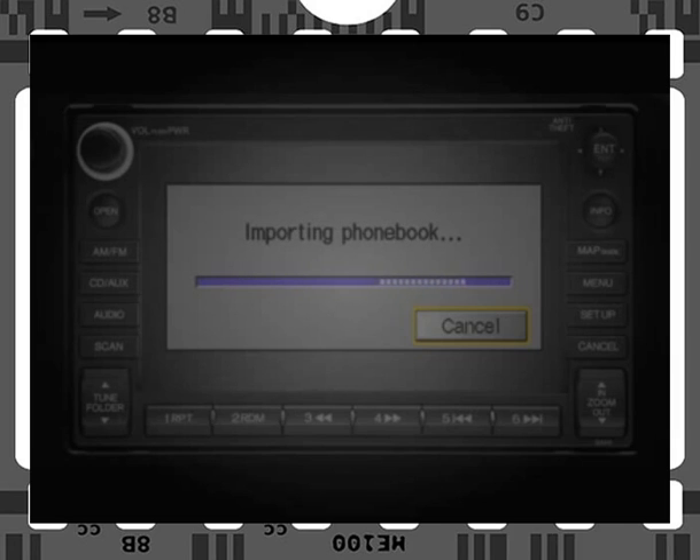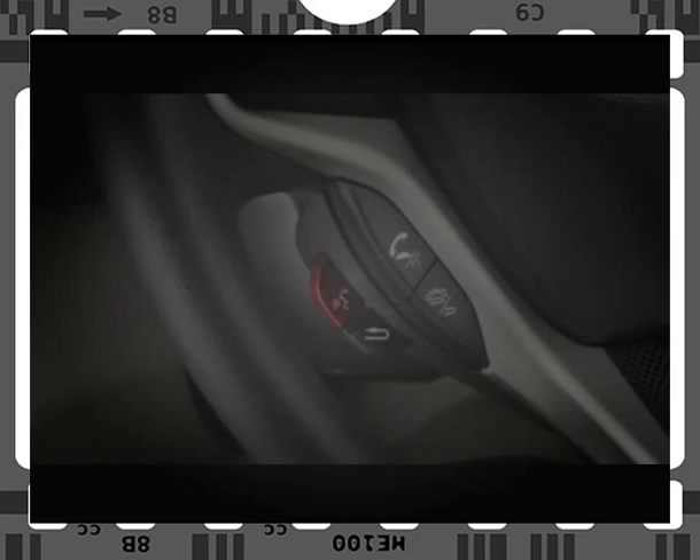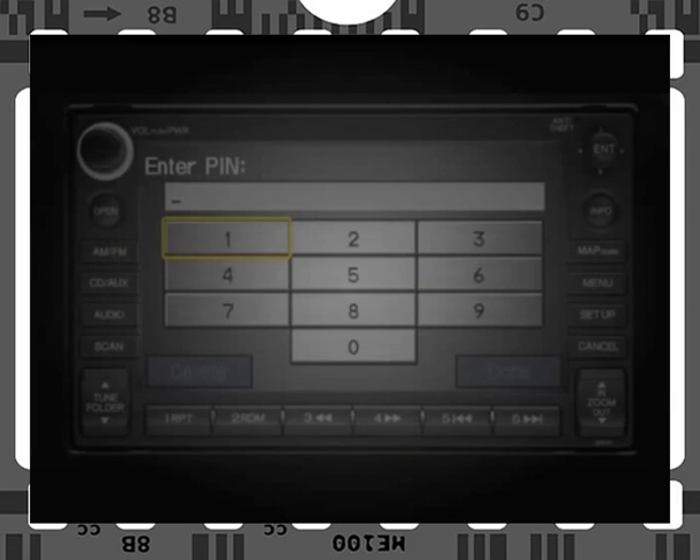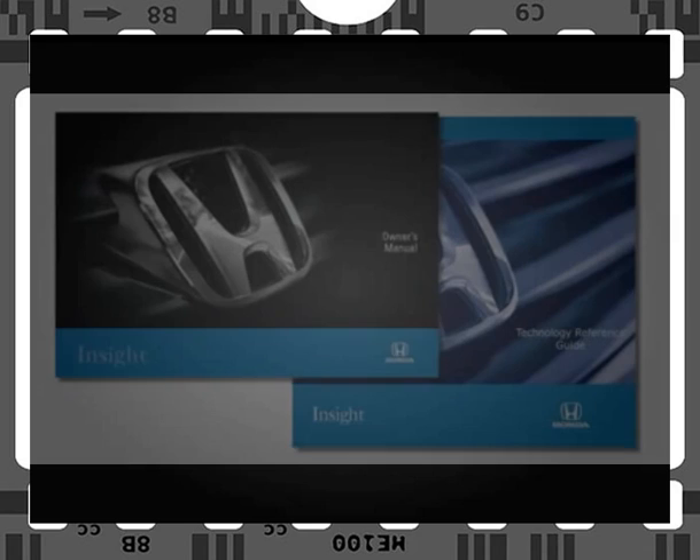You'll be able to make calls directly from the navigation system and proceed with your call using the Hands-Free Link system. Once the process is complete, the screen will indicate the import was successful. Press and release the Navigation Talk button and say "OK" to proceed. As an added privacy measure, you can choose to assign a PIN number to your imported phone book, preventing others from accessing your personal information. If you decide to use this optional feature, be sure to keep your PIN number in a safe place, because once a PIN is assigned in the navigation system, your phone book cannot be searched or deleted without it. As always, please see your Technology Reference Guide or Insight Owner's Manual for additional details.